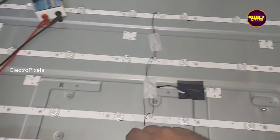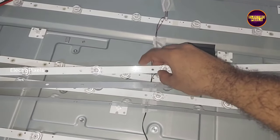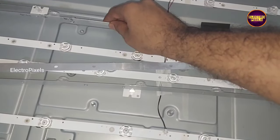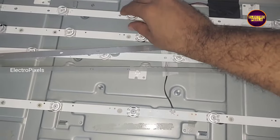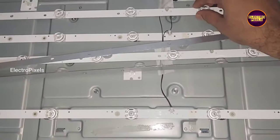As we discussed earlier, for these types of complaints it's always recommended to replace the entire backlight with new LED strips. This is the only permanent solution. Since it's a huge display TV, here we take 4 new LED backlight strips.